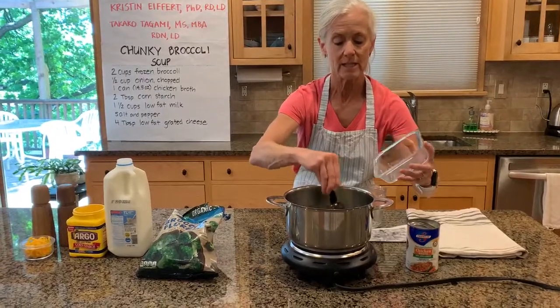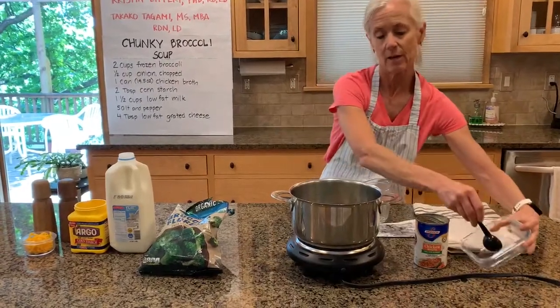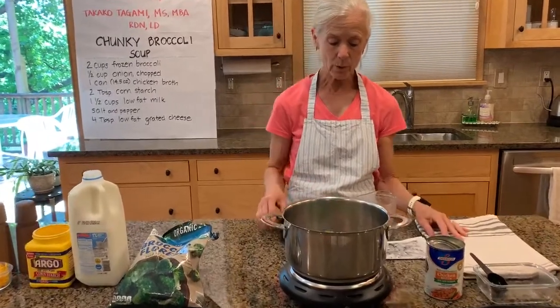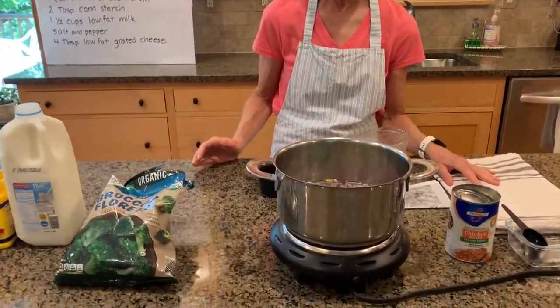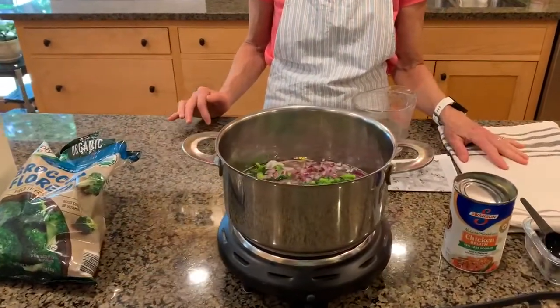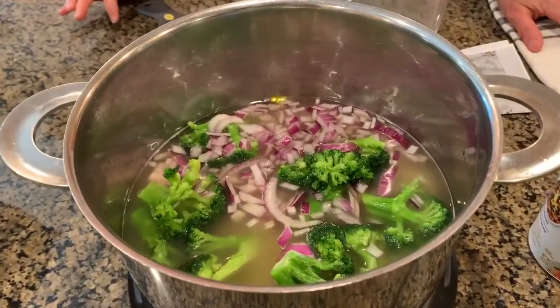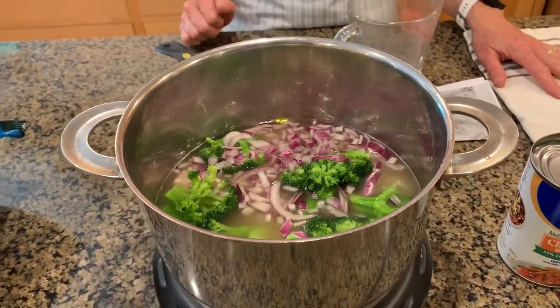We're going to allow this to heat until it comes to a boil, and then we're going to simmer that for 10 to 15 minutes. That'll make the broccoli nice and tender, your onions nice and tender, and just develop the good flavor of your soup.